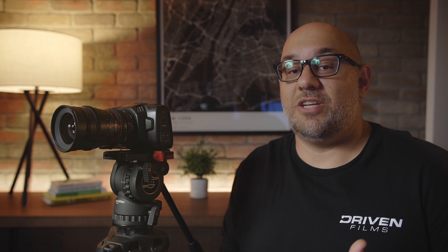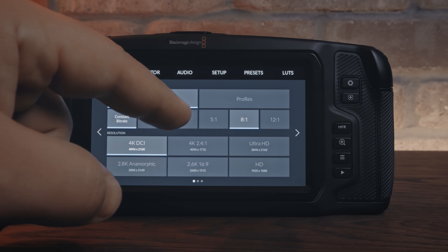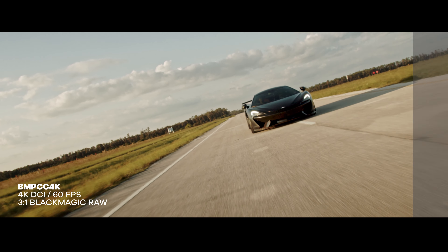Now let's talk about frame rates. At all standard resolutions, you can shoot at 23.97, 24, 30, up to 60 frames per second. One feature we love is something called off-speed recording. If you come from a GH5 or GH5S, you're familiar with variable frame rate — that's essentially what off-speed recording is. There's an HFR button on the camera, and within the menu it says off-speed recording. They are the same thing. What off-speed recording does is bake slow motion into your footage.